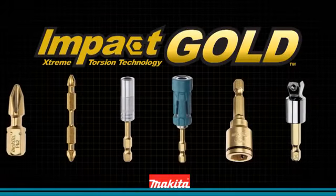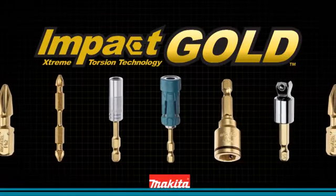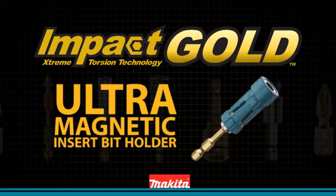Makita introduces a new innovation in fastening: the Impact Gold Ultramagnetic Insert Bit Holder.